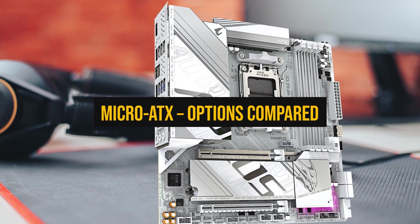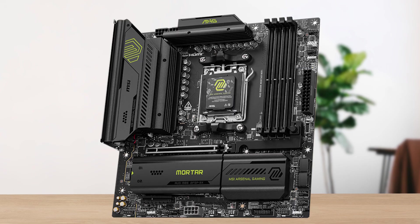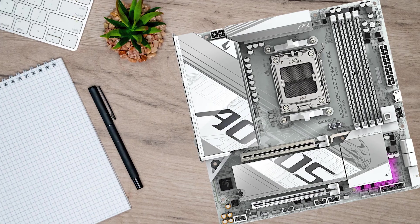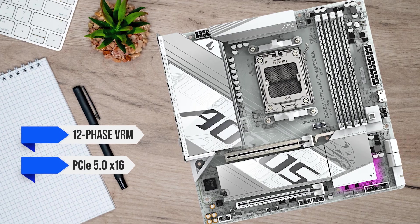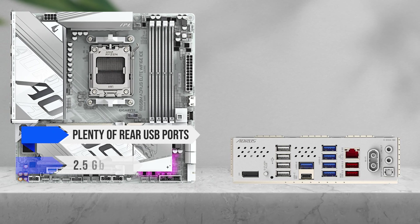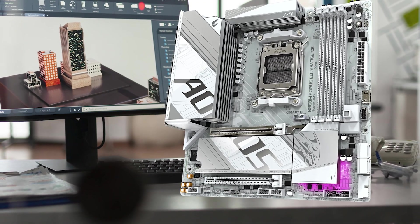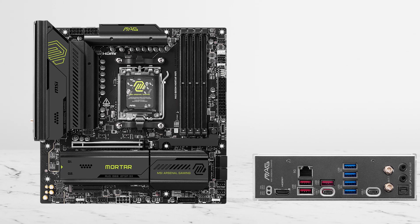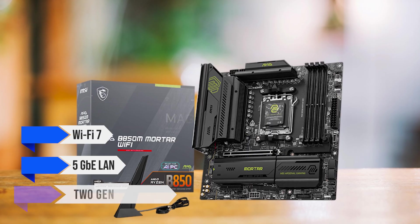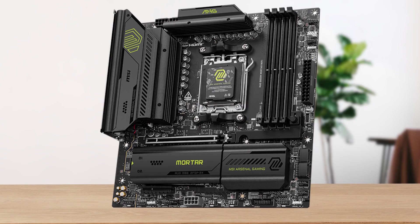Now let's move up to Micro ATX boards — a nice middle ground between small size and full expansion. The main question is how many features you want to fit in a smaller frame. The Gigabyte B850M Aorus Elite Wi-Fi 6E ICE is the clear all-rounder: a strong 12-phase VRM, PCIe 5.0x16 for the GPU, tool-free M.2 heatsinks, plenty of rear USB ports, 2.5 Gigabit Ethernet, and Wi-Fi 6E. If you want more connectivity, the MSI MAG B850M Mortar Wi-Fi adds Wi-Fi 7, 5 Gigabit Ethernet LAN, and usually two Gen 5 M.2 slots instead of one, at a slightly higher cost.